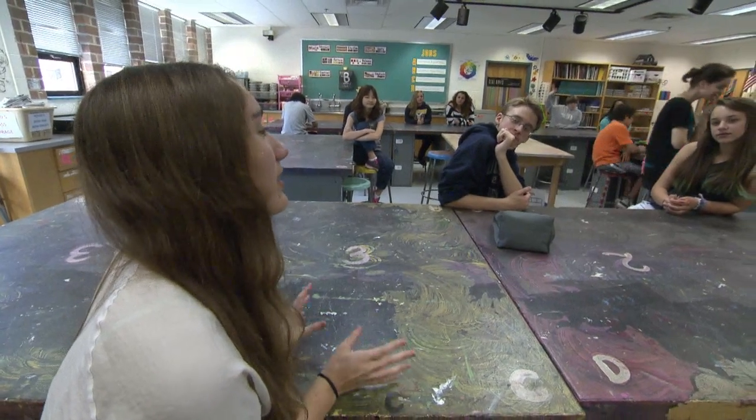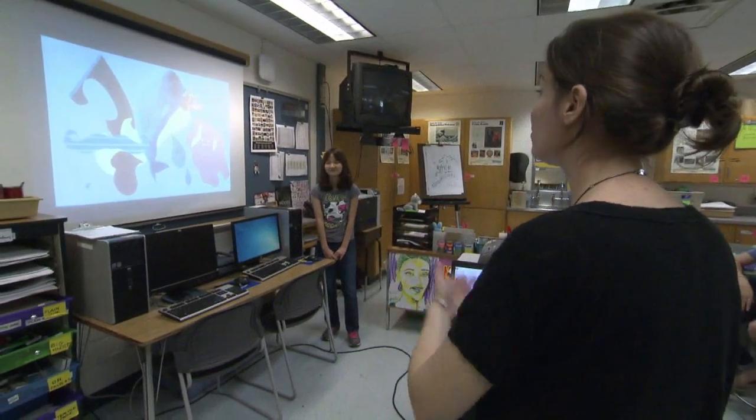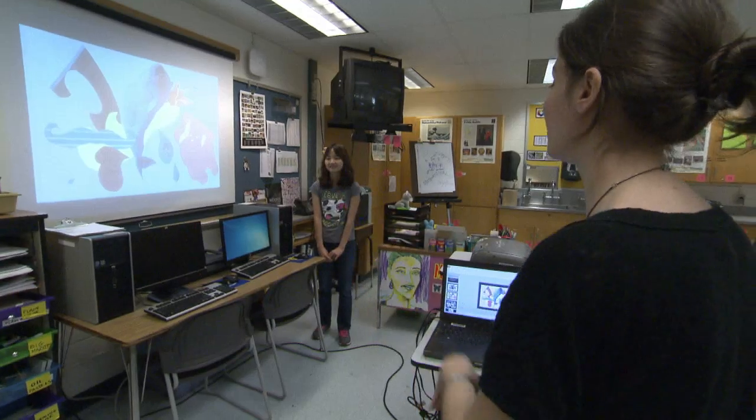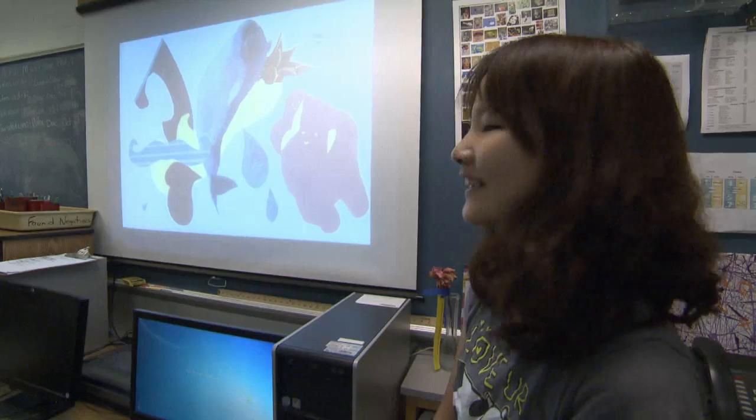I don't really agree with Jamie because the white kind of brings out the other colors, so I like how there's nothing in the background — it brings out all the other stuff, makes it show more. Which points do you really agree with? What things about your work do you like now after hearing what they had to say? I like the colors, because I initially thought that it looked kind of weird.